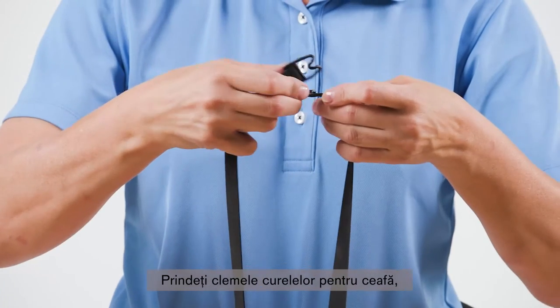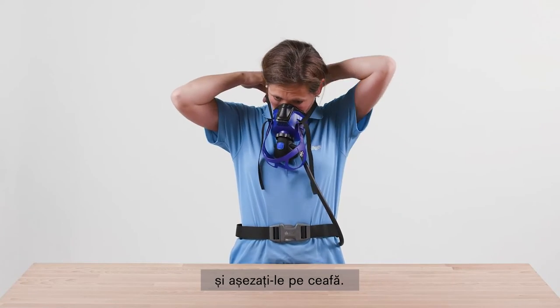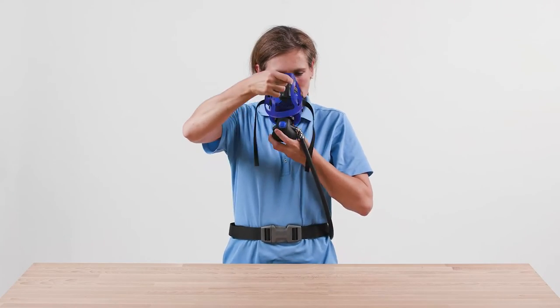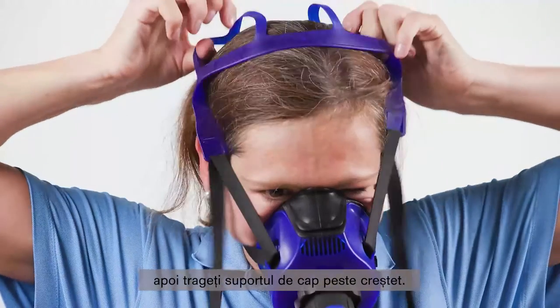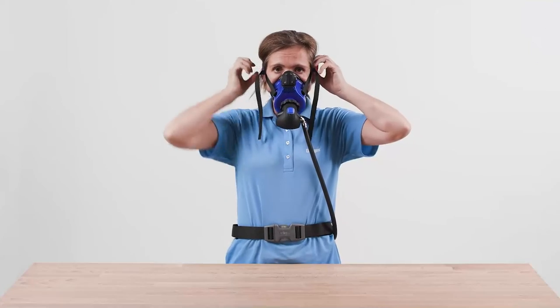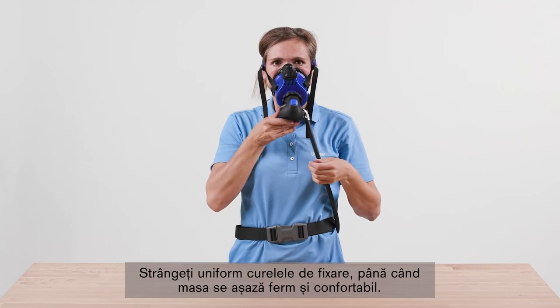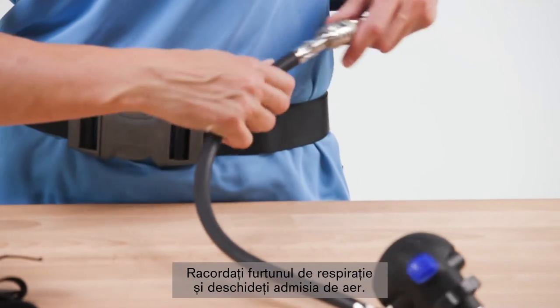Close the fastening hooks of the neck straps and place the straps over your head and position it at the back of the neck. Position the mask over the mouth and nose and pull the head cradle over your head. Pull the straps uniformly until the mask fits securely and comfortably. Connect the breathing hose and activate the air supply.